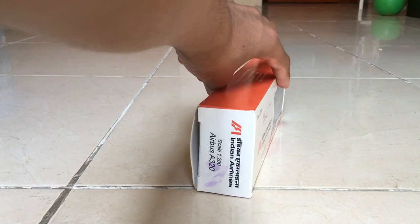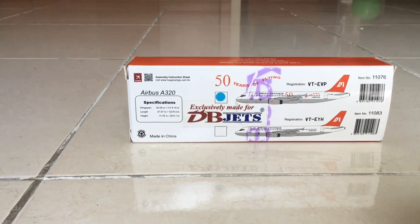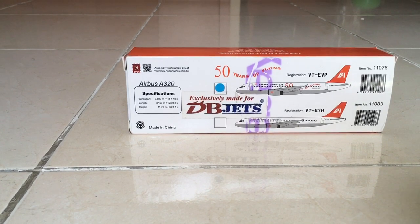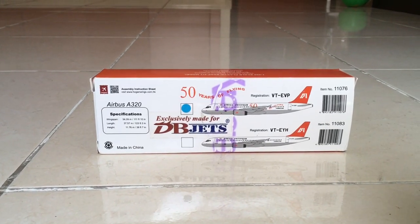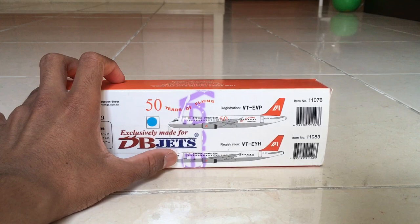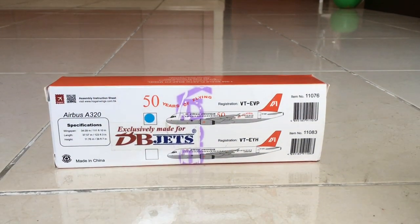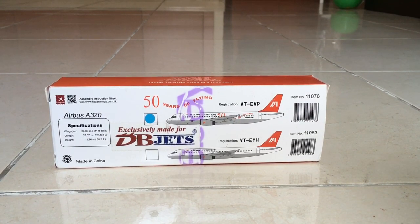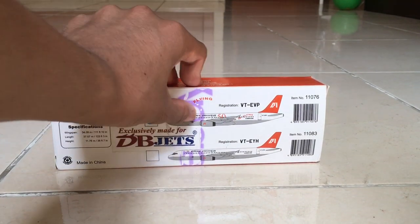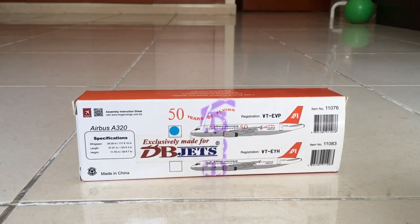Let's go to the back of the box — you can see the specifications, the wingspan, length, and height both in meters, inches, and feet. I got the aircraft at the bottom. When I unboxed it before the video, I noticed it was a normal livery with the registration Victor Tango Echo Yankee Hotel. If you want this model, do visit the DB Jets website, link in the description below.